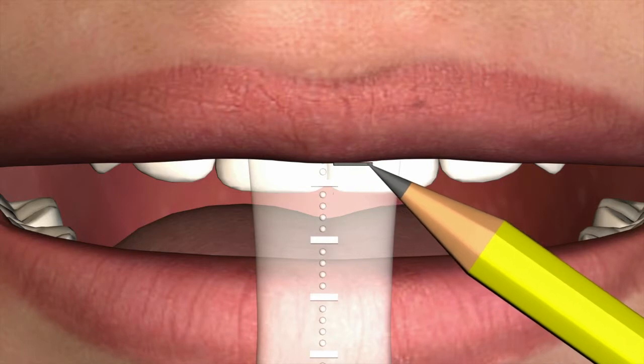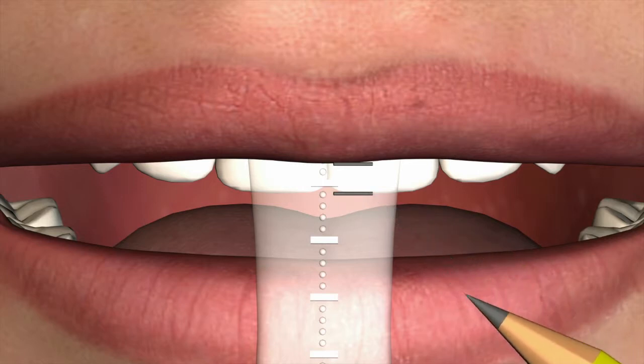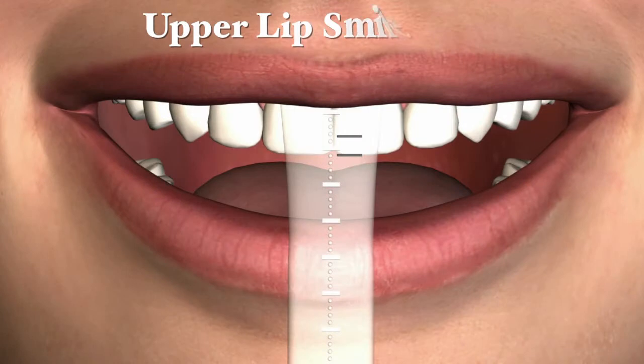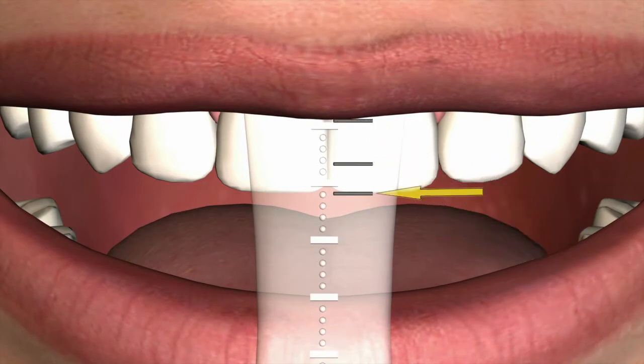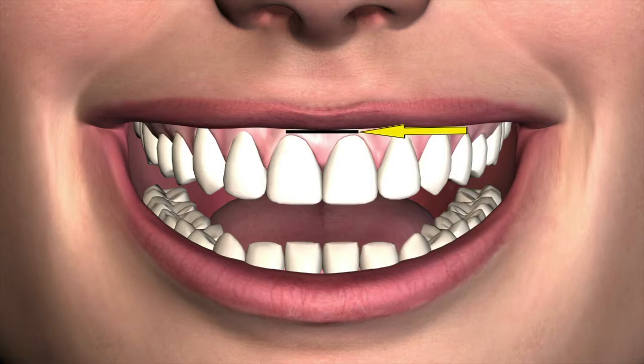Using a fine-tipped indelible marker, mark the vertical position of the resting upper lip as well as the vertical position of the maxillary central incisor teeth. If the patient presents with a gummy display, the position of the gingival line can be marked. Upper lip smile line: with the patient smiling, a marker is used to mark the highest position of the upper smiling lip, as well as the incisal edges of the anterior teeth. The gingival line can also be marked on patients with an excessive gummy display.